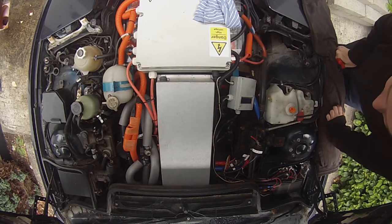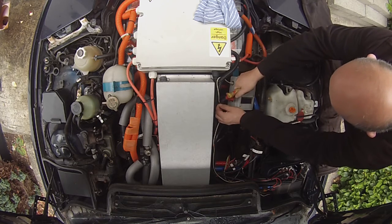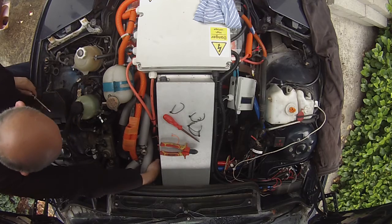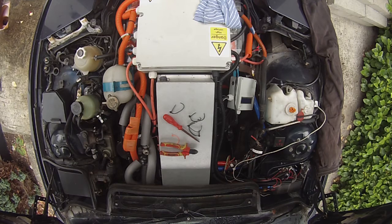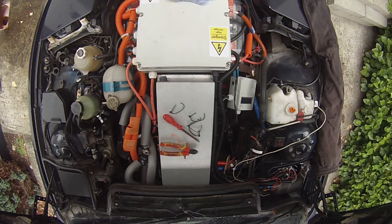Alright, so phase one is to remove the inverter. Start by getting rid of lots of these little cable ties here, and that's out of our way. I can just go down there and makes all the electrical connections to the inverter very simple. Next up, I want to remove the high voltage connections inside the main junction box, so let's get that lid off.